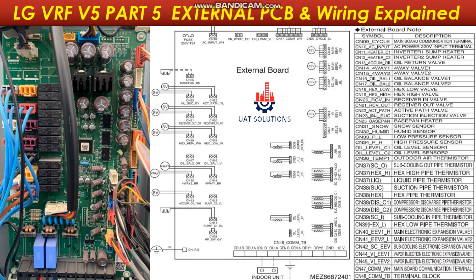Now let's move to the wiring and devices connected on the ports of the external board. Ports CN09 and CN47 are for main board communication wires. Port CN10 is the 220V supply provided by the main PCB to power up the external PCB.